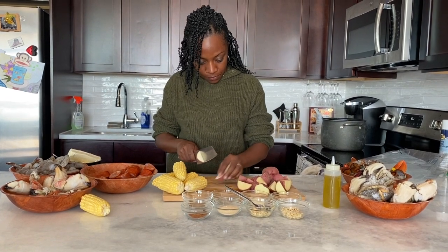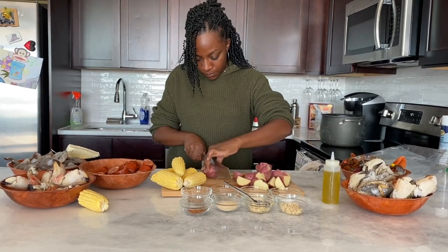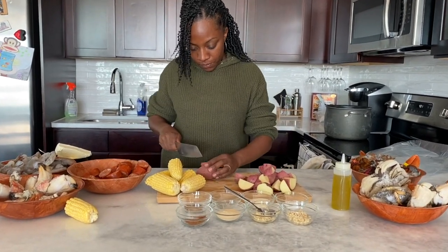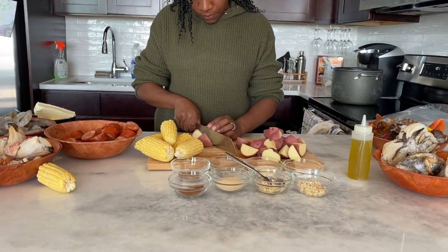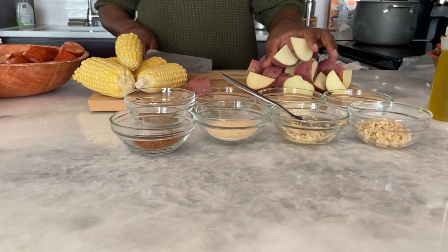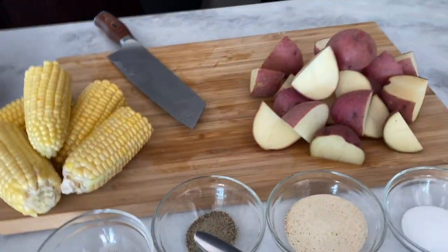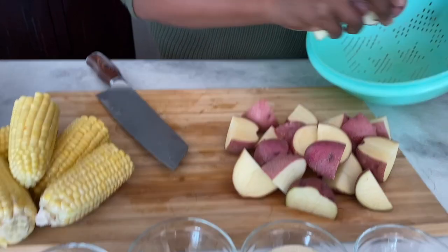Today I'm making a seafood boil. What we need to do is chop up some red potatoes, which I'm doing here. I'm going to put them to the side. You can use as many potatoes as you like. Right now I'm putting together three bags for myself, my daughter, and my husband, so I used about six small red potatoes, quartered and put to the side.